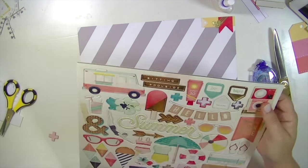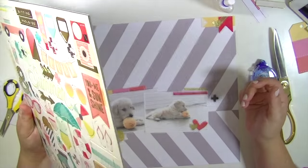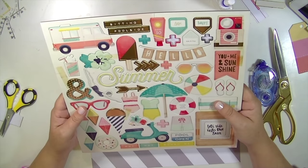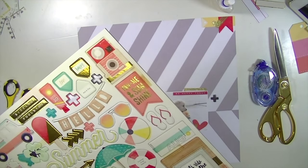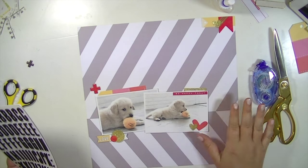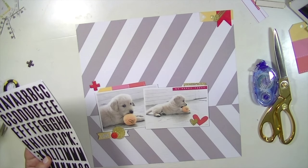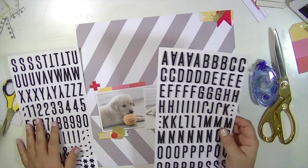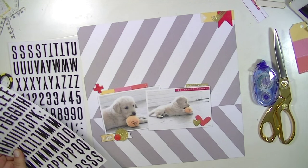I'm going to use the Thickers from American Crafts — the black ones we got in the kit — for my title, which is just going to be 'Playtime.' This picture was actually like the second day we had Ellie with that tennis ball. She can barely hold it in her little mouth, bless her heart, but she was determined to play. She's like six weeks old there. She's ten weeks old now — or she'll be ten weeks on Monday — which is crazy. She's growing so fast. I can't believe it. She doesn't look like a little puppy anymore.